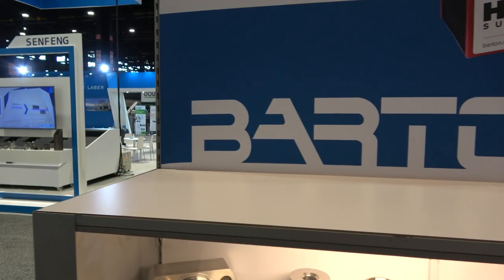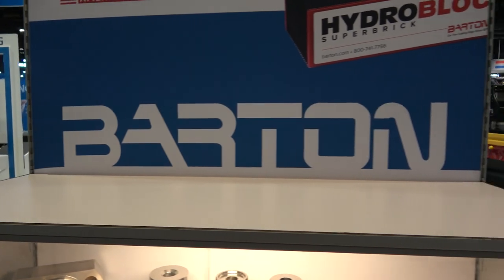Garnet — we keep talking about it. It's the abrasive grit as far as I understand, but that's all I know about it. OMAX actually sent me just down the way here to their supplier, Barton, and they're going to tell us more about it.